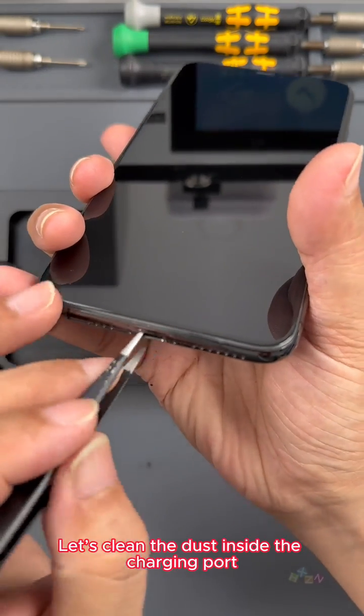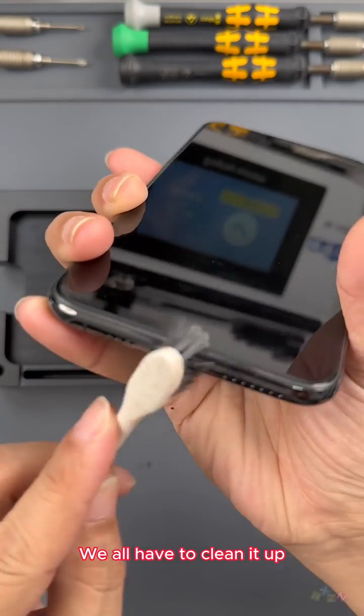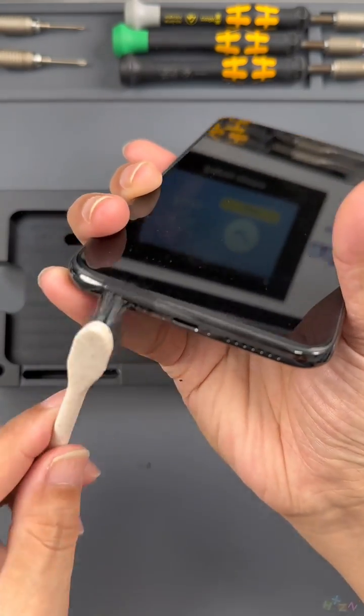Finally, we clean the dust inside the charging port and the dust from the speakers — we have to clean all of it up. Let's take a final look at the phone storage to confirm.